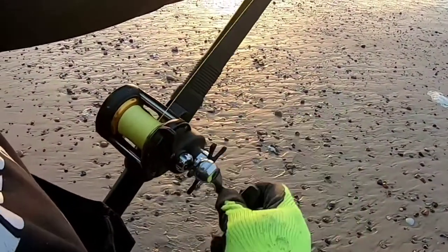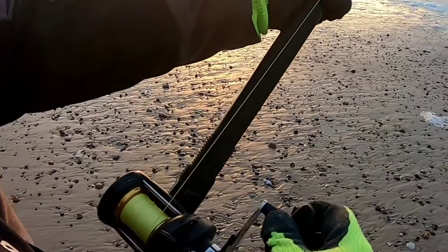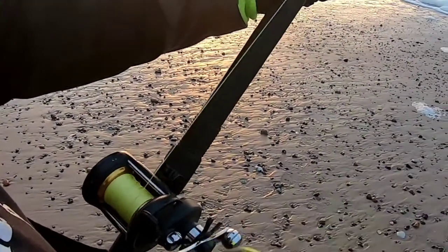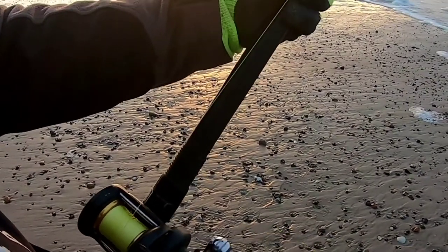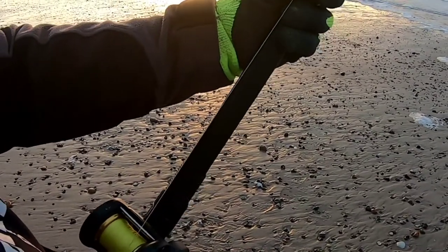When I talk about laying the line, this is what I mean - simply guide it with your thumb backwards and forwards like that until the leader's on. It's a bit difficult with gloves on. If you do it slowly it's even more difficult, so speed it up to get an even lay across the spool.